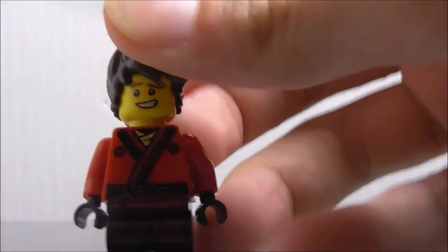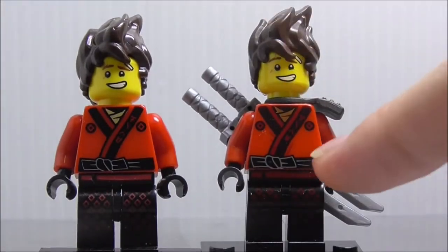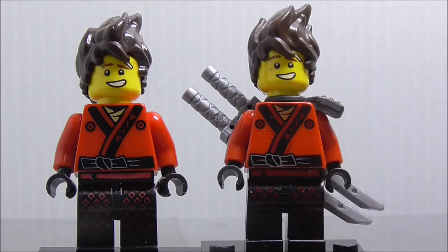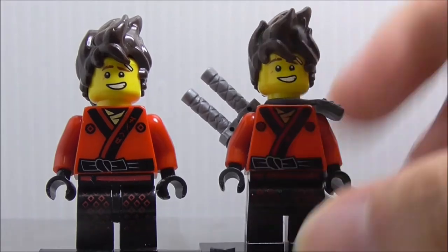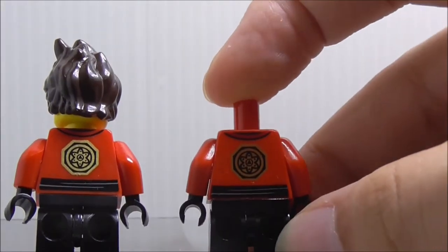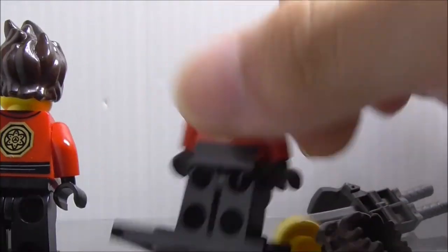Let's compare it to the official LEGO one, which I do own. The printing on the official LEGO one — the tone is much lighter, while this one is much darker. The design on this one is a little bit harder to see, but it's pretty much the same. The back is pretty much the exact same. That's it for Kai.